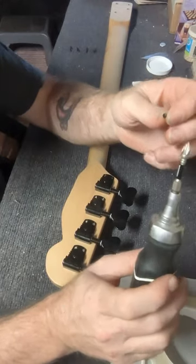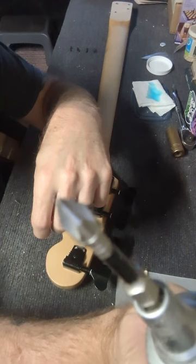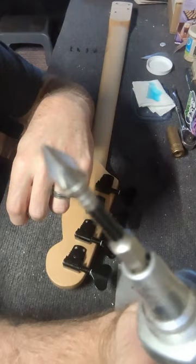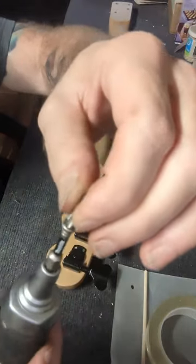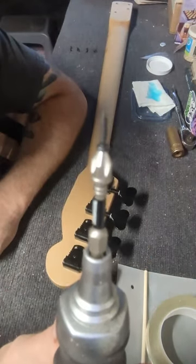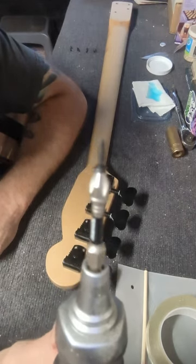This is a number one screwdriver tip — not a number two. Number two is probably the most common, but this is a number one, a small tip that is made for this screw, so that it doesn't strip it out. Use the right size screwdriver for the screw you're using.